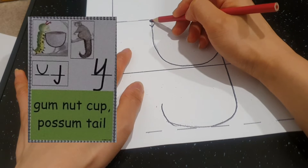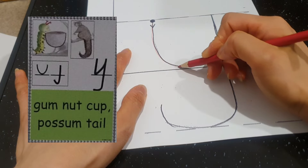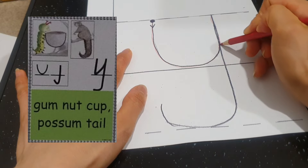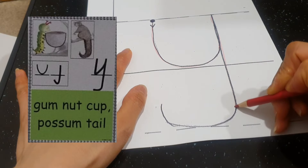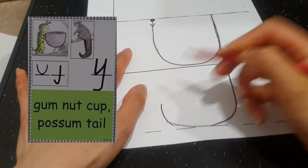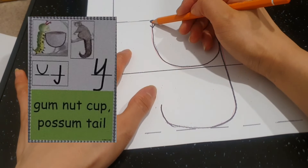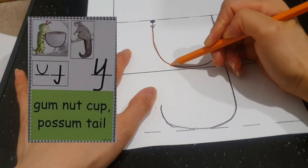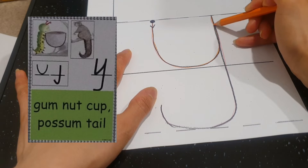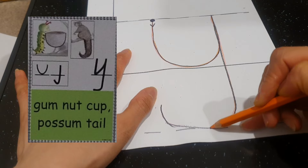Let's start on the dot. Go gum nut cap, go up everyone, and come down possum tail — good job. Now the next color, orange. On the dot, the gum nut cap, go up, and come down possum tail — well done.